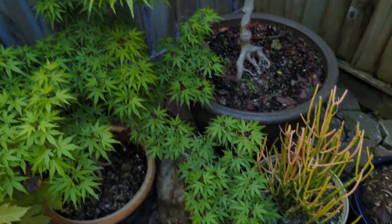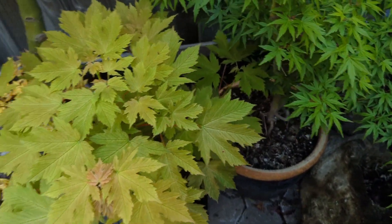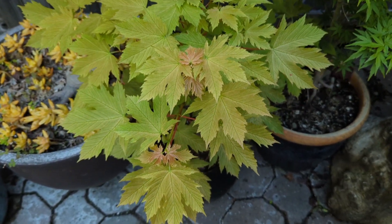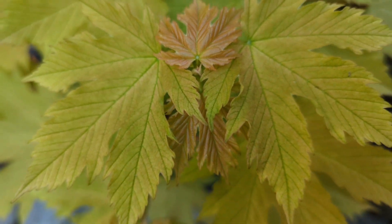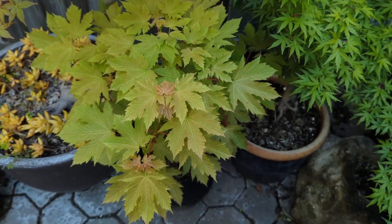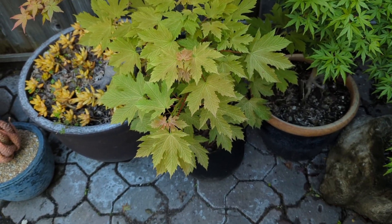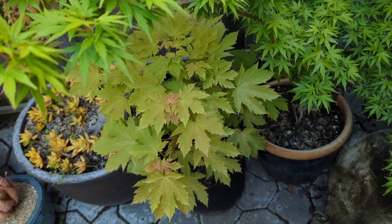Right here is Prince Henry. This one is more of a salmon color when it first comes out, and it's still got a neat color. This is Acer pseudoplatanus — it's not a Japanese maple, it's a European maple — so Acer pseudoplatanus 'Prince Henry'.